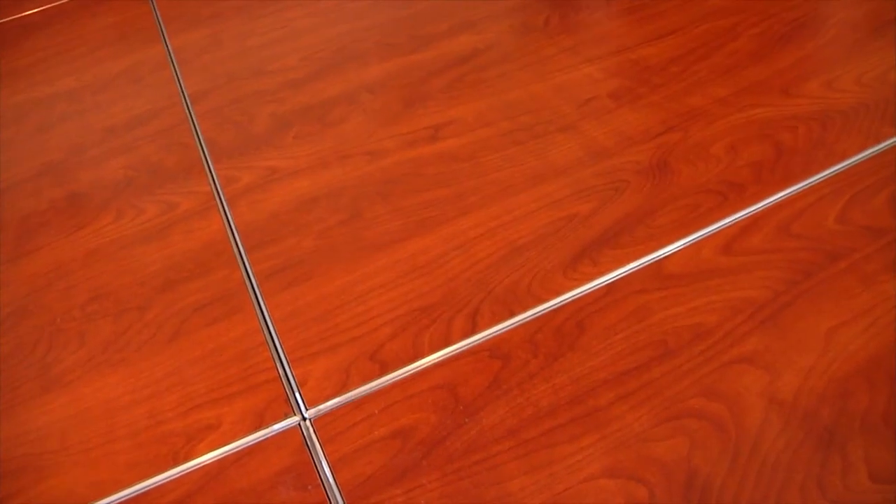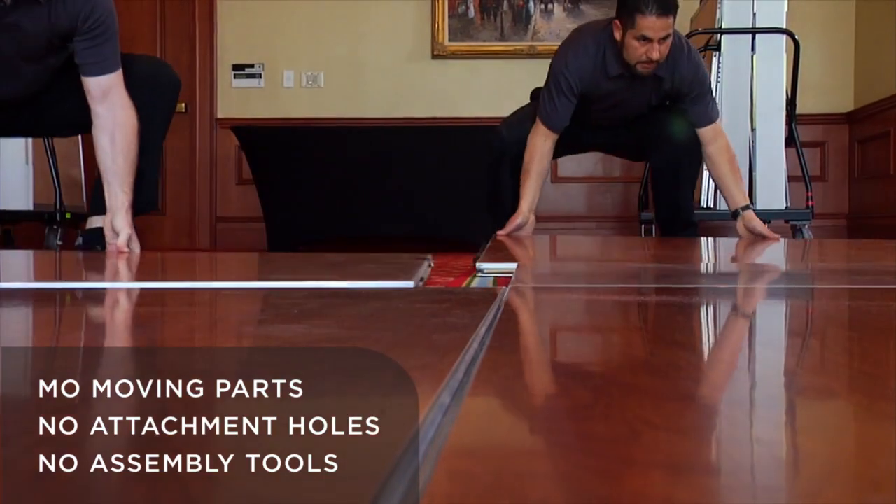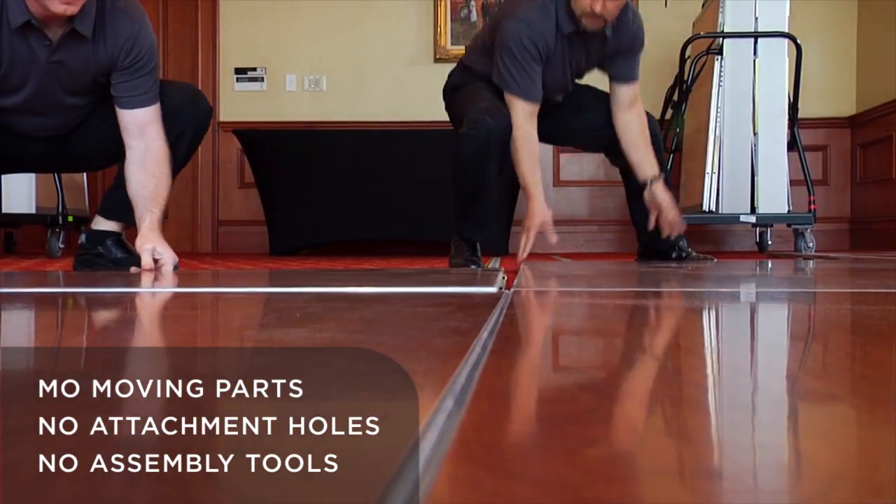The patented design of Magnetatch further assures a fast and easy setup with no moving parts, no attachment holes, and no assembly tools. All panels are identical and are simply pointed in one direction for assembly.